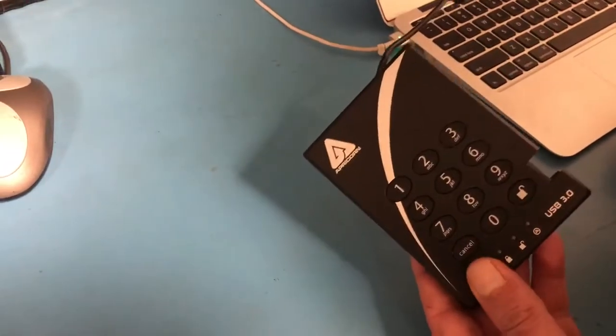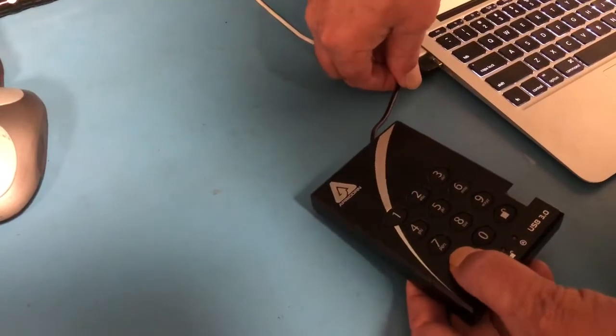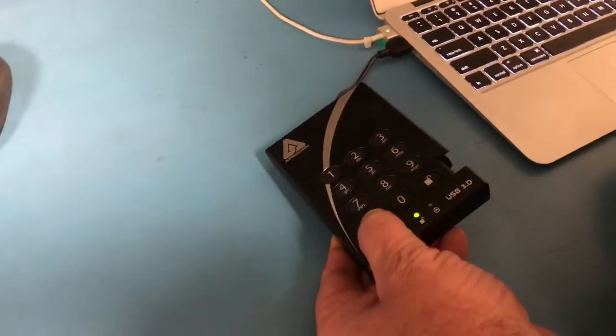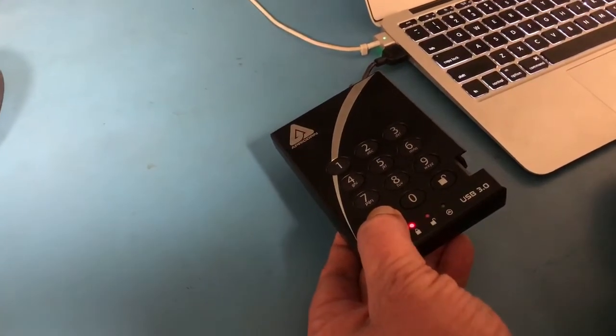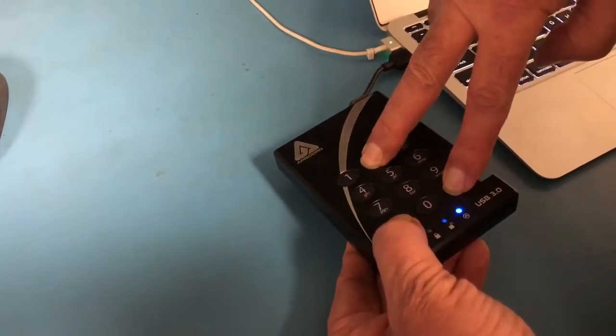Okay, with one hand hold down the cancel button and with the other go ahead and plug in the USB cable. Release, press the cancel, unlock, and two buttons together.